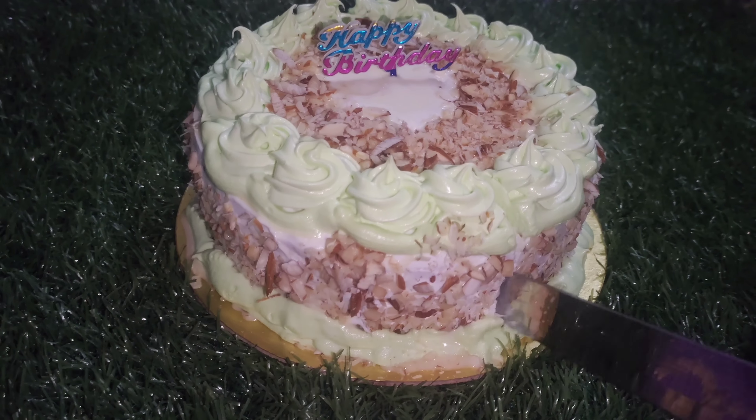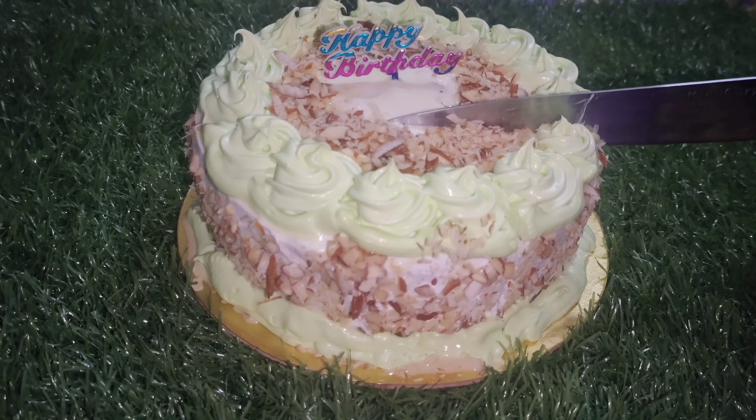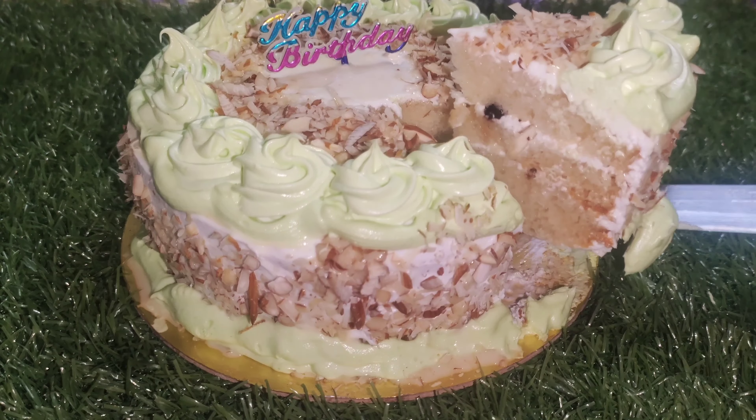Hello everyone, welcome back to Indus Vantillu. In this video, I am going to show you an almond cake. It is very simple and very good.